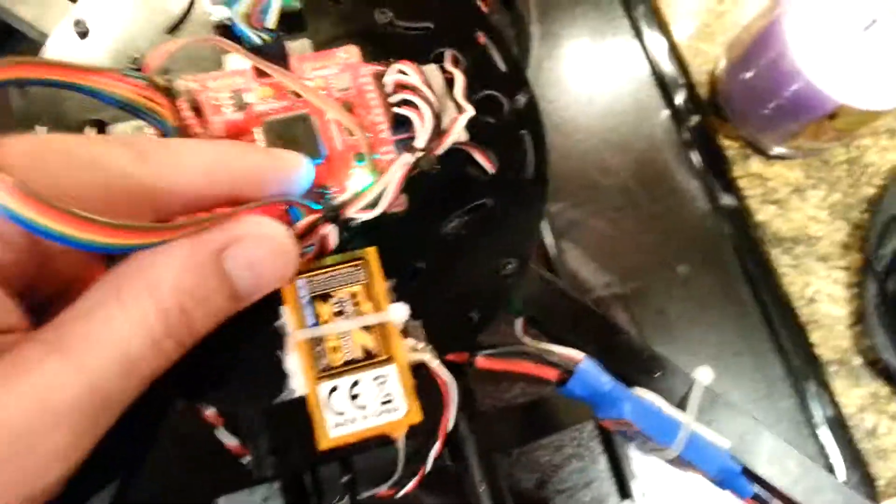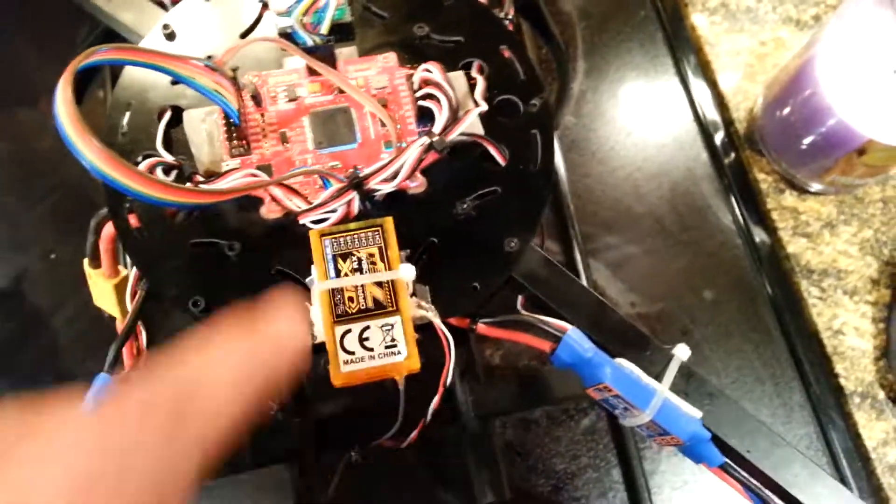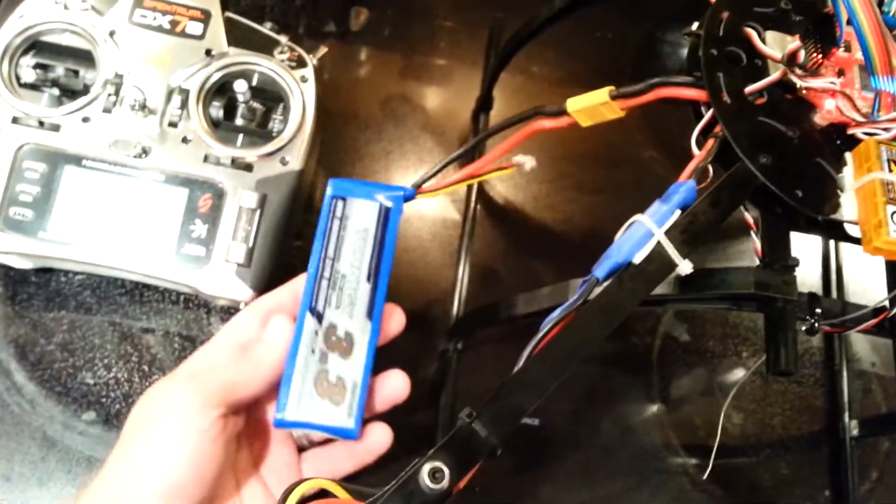I'm going to the receiver this way with the wires facing this way just because I didn't have enough room initially and I wanted the back antenna wire here. The satellite is still underneath here. Went with the 3300 3-cell Turnigy. I got all the motors rigged up.